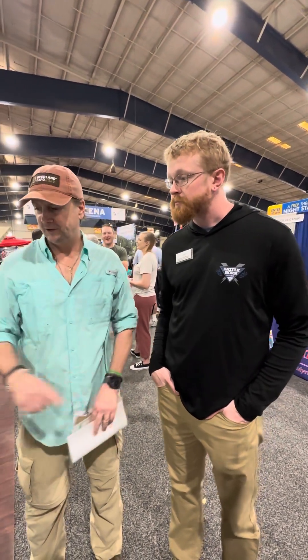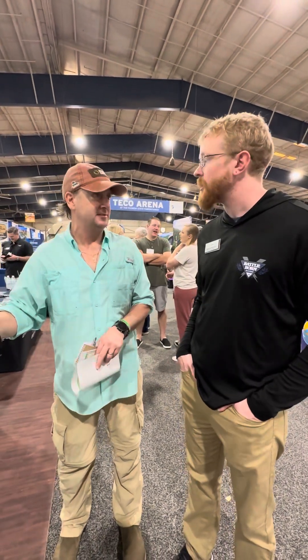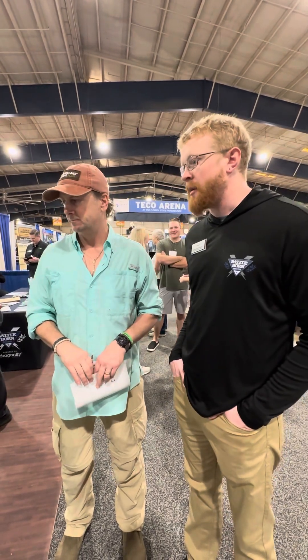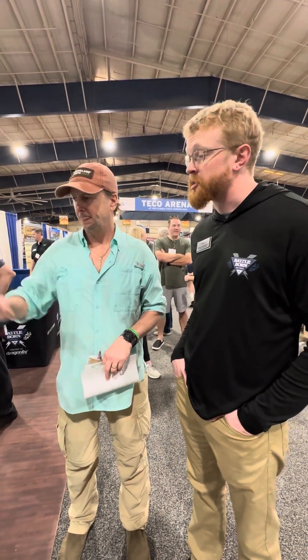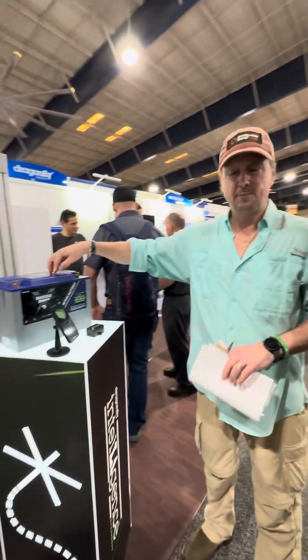So this is a separate item somebody would order, and it works with an app you guys have, correct? Yep. We don't want pricing on any of our new stuff. Probably end of quarter one to quarter two, you can see the starting release. Will the new 100 be more than the old 100? It will be.